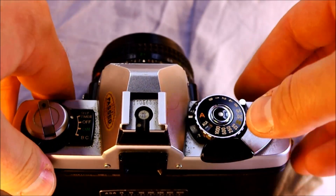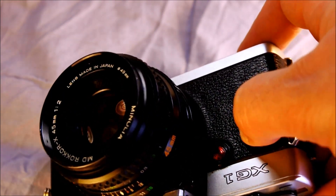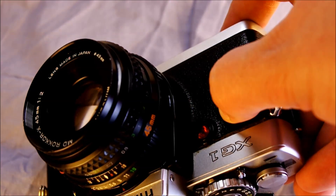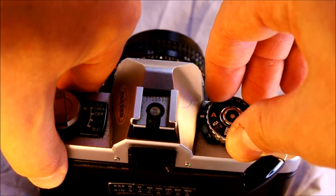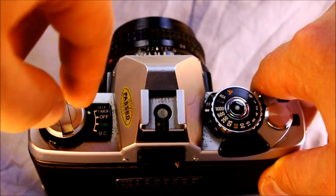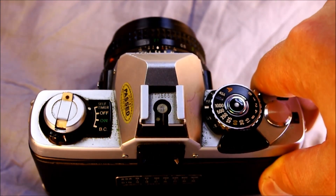When film is in the camera, the rewind knob will spin as you take photos. If you want to take a self-timer photo, you can see the red light there blinking, and as you get closer to the end it starts to blink a little bit faster. To set it to self-timer, simply set this dial to self-timer. Off is obviously off; on is ready to go.